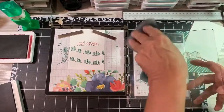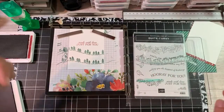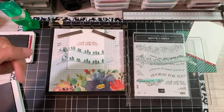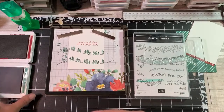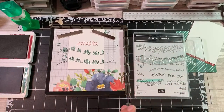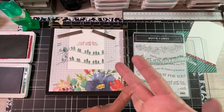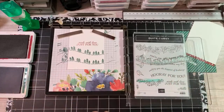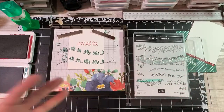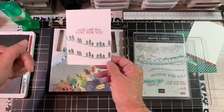Now, remember here on YouTube there is a Show More button - it should be right down here. That will drop down a box that shows you everything: how to shop online with me, join my Facebook group, become a demonstrator. There's everything there - the links to my card kits, my Happy Crafting Card Kit class, whatever that is for the month - that changes every month. So here's our inside, but definitely click that Show More button.